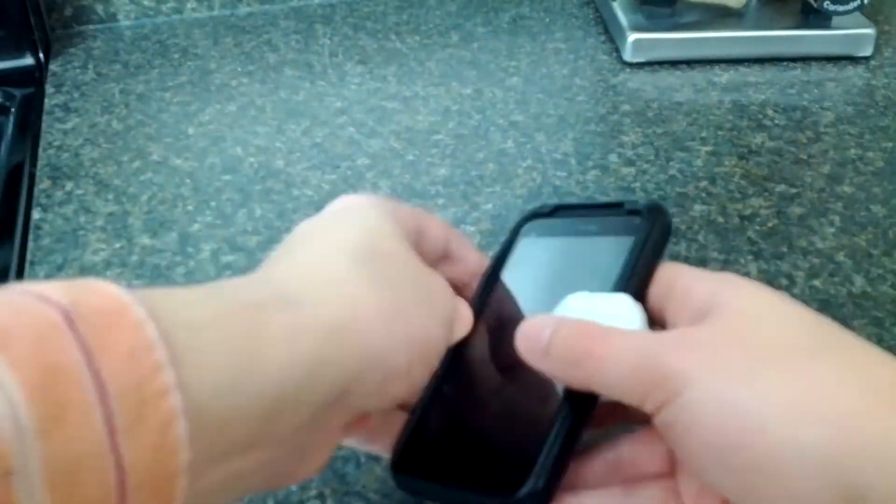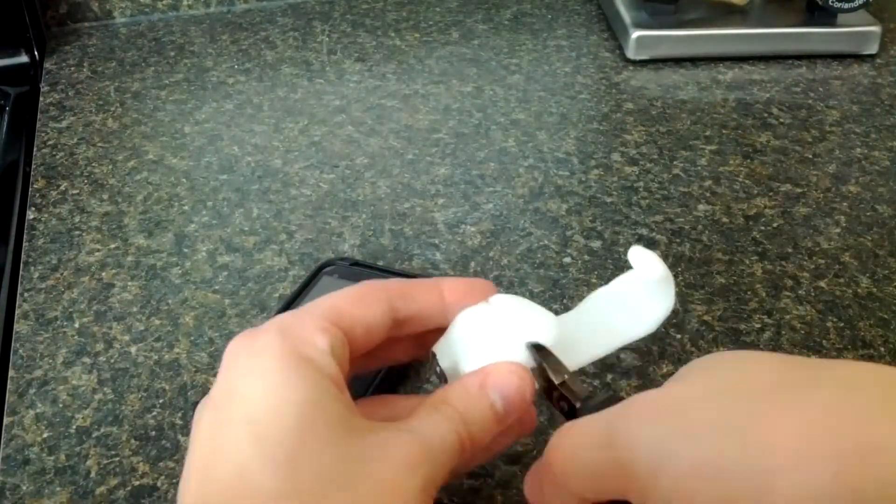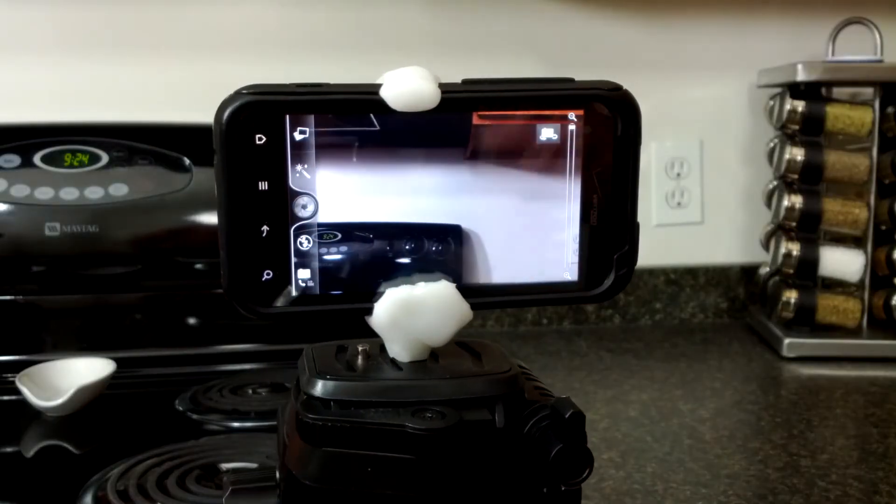Try snapping your phone into your new tripod mount. If it's too hard, cut back the overlapping edges with some wire cutters or a Dremel. Screw it on the tripod and start filming.